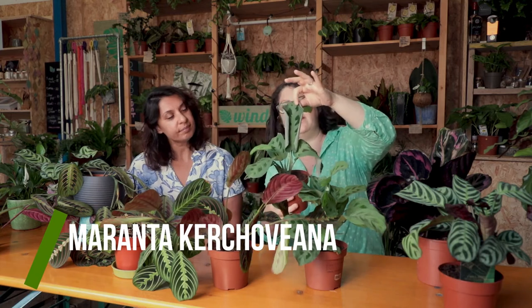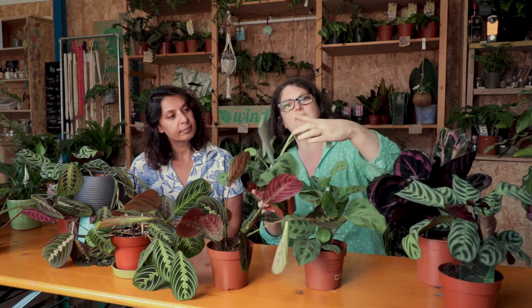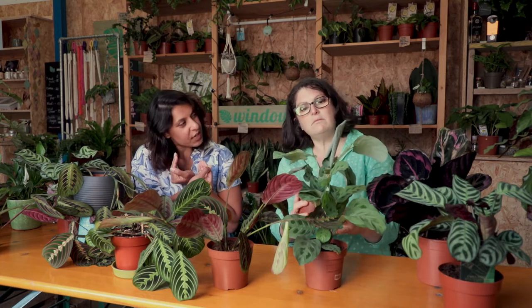And then you've got some different varieties of the same plant. So this one is Maranta Kochova. This one's got a leaf curling up but it's not a disaster. The reason it's curling up is because when a leaf is new it comes out like a cigar, so this leaf is currently unfurling. I thought it was curling up because it needs water — they do that too, so just have a quick check.